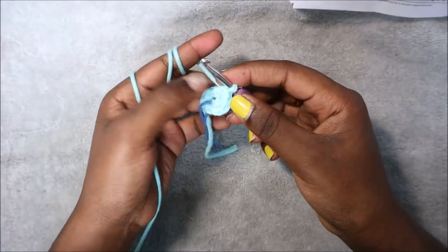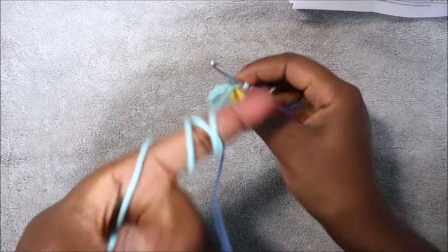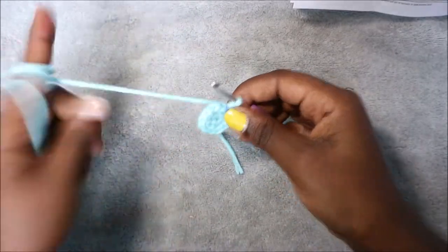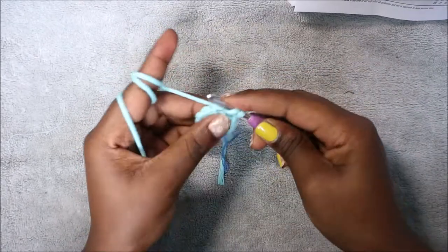Continue increasing all the way until the end. In our third row we're going to do single crochet then increase and repeat six times for a total of 18 stitches. We're going to do single crochet and then increase in the next stitch, so two single crochet in the same stitch, and then repeat.